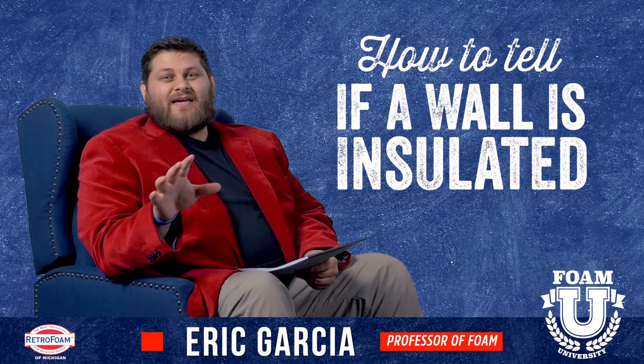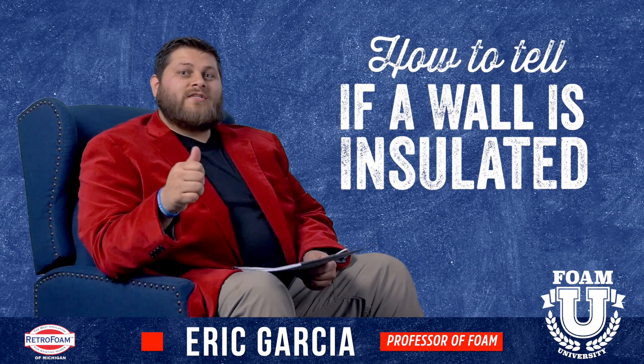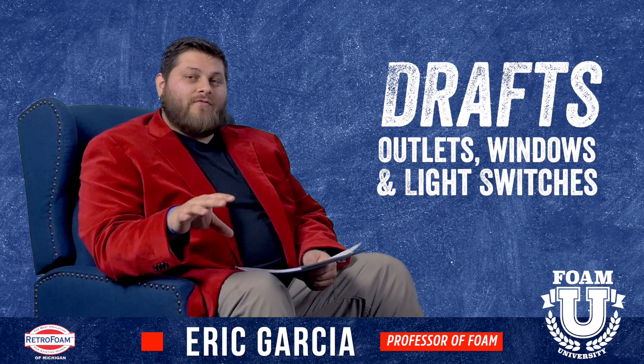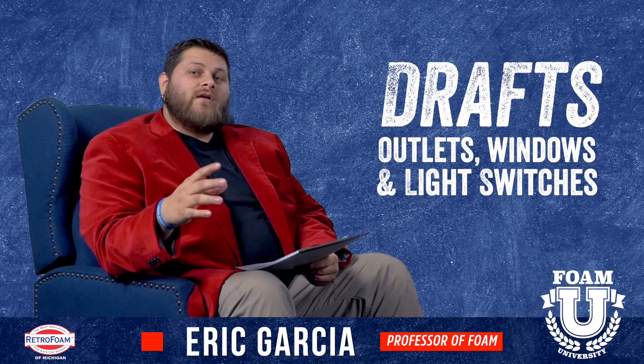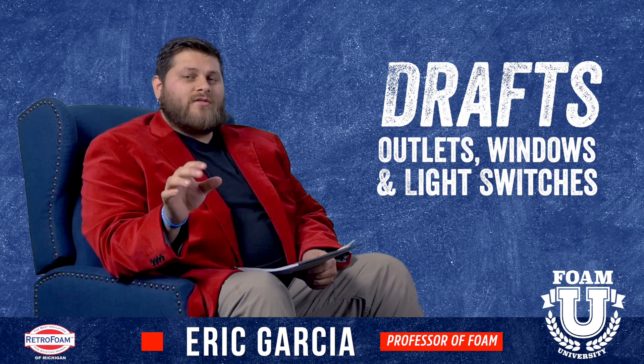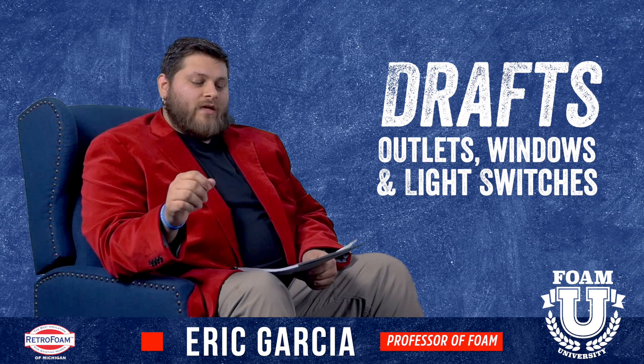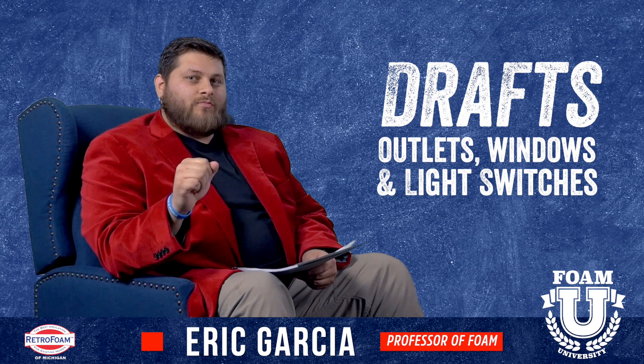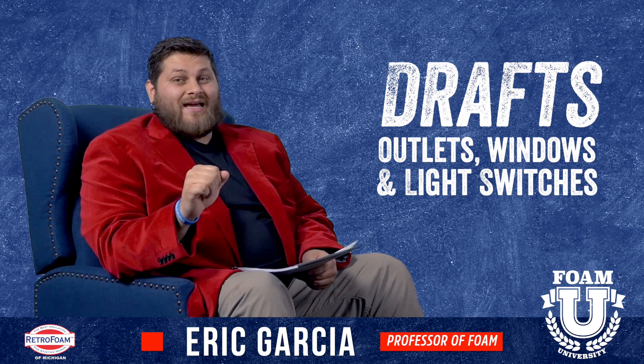First of all, some telltale signs to think about are if you're feeling drafts. Typically these are going to be around the outlet covers and light switches in your walls. Windows as well, but if you're feeling drafts around your windows, that could be a window issue too. But if you're feeling drafts around outlet covers and light switches, that wall is probably not insulated — at the very least it's not air sealed.